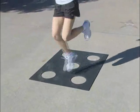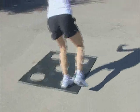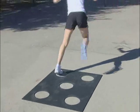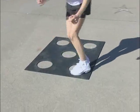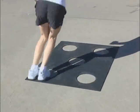Then try one-foot hops around the five dots. Alternate feet after each completion of the five dots. Then try the same drill with double-foot hops as well.